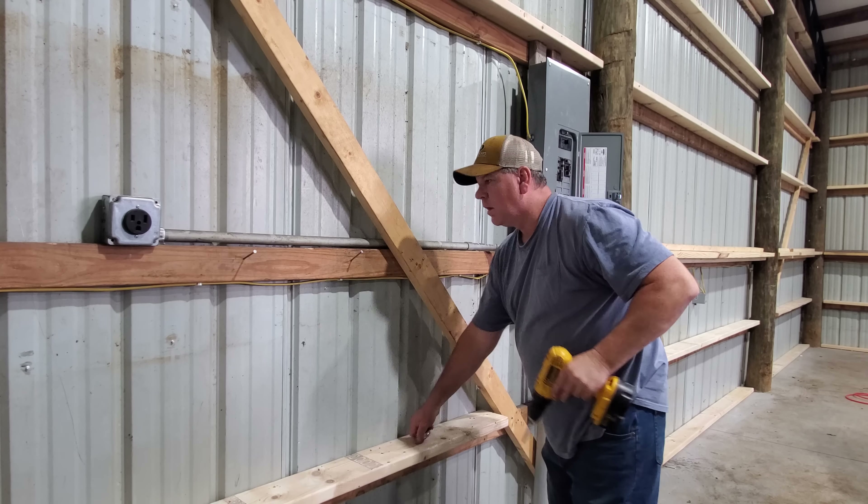I got the back wall done, the bottom half. My handy dandy assistant showed up and we're starting to do the top now. It's going pretty fast - you always slow down when you got a piece you have to cut, but I think we'll be able to get this whole wall done and probably start over here.